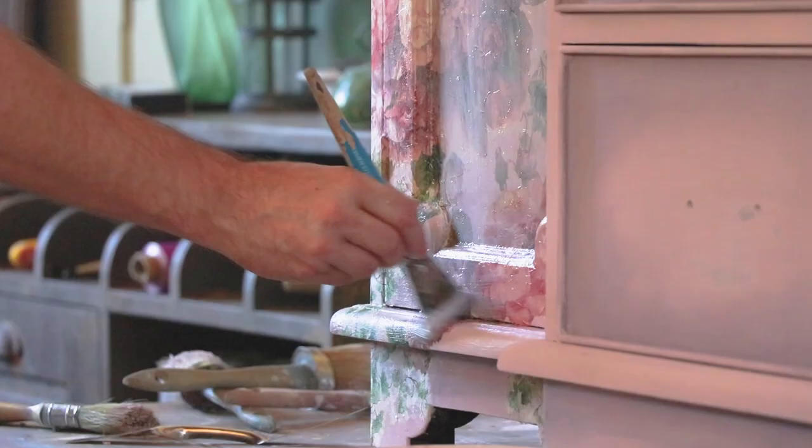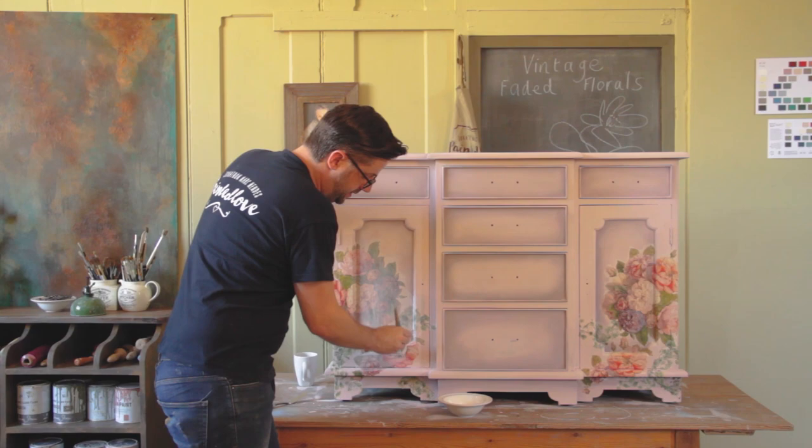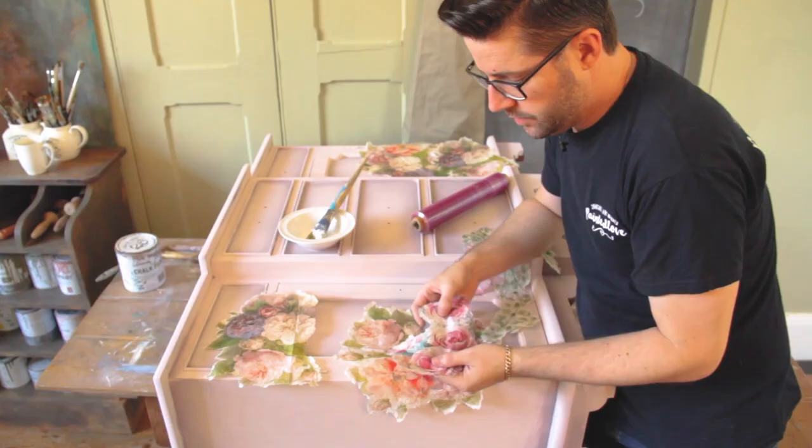I've also got a class called vintage faded florals. This is for people that might enjoy some decoupage — not only has it got decoupage within that tutorial, there's also my contour blend. A lot of people might remember my hauntingly beautiful project. Well, this was contour blend and I named it contour blend because I was thinking of a Kardashian. The Kardashians like to use their makeup with contouring and this is the same thing with paint on a piece of furniture. So it's a wonderful project — you get buy one, get two for free within that tutorial.